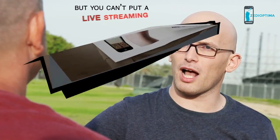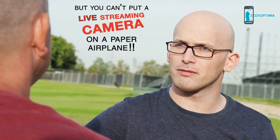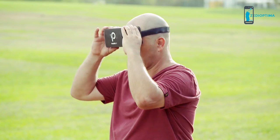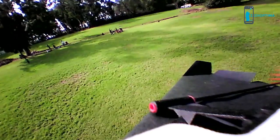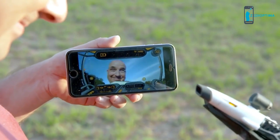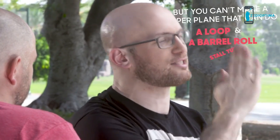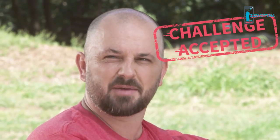Then, two years ago, that same friend challenged him to put a camera on the plane. So Shai created Power-Up FPV, the first ever smartphone-controlled paper airplane with a streaming camera. Shai's friend then said, "Cool, but you can't make a paper plane that can do a loop and a barrel roll and then stall turn." Shai stopped his friend and said, "Challenge accepted."